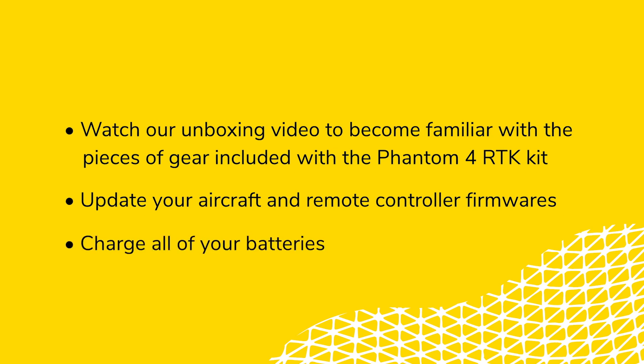Charge all of your batteries, including those for the remote controller, aircraft, and aeropoint. Remember that when you're charging aeropoints with solar energy, they could take two full days to charge completely.